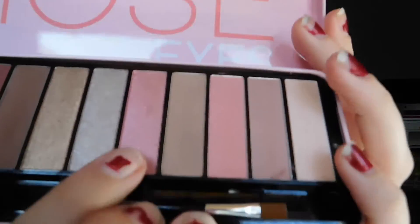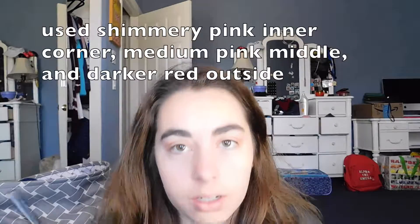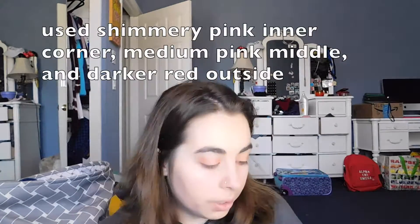Next I'm going to use this pinky shimmery shade called Waltz, and I'm going to put that on the inside of my eye — basically most of my eye. That definitely helped make it pinker. It's pretty pigmented which is nice. I'll grab a smaller brush and do under the eye too. I really like this palette — super cute, soft and pink look.